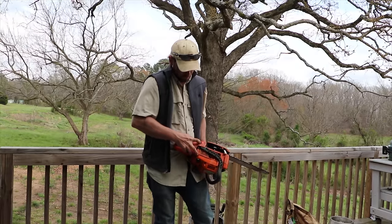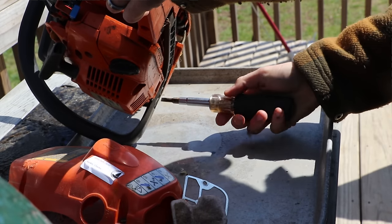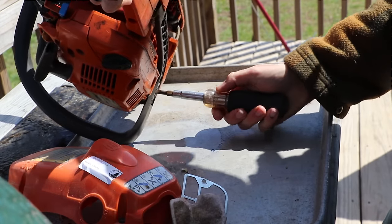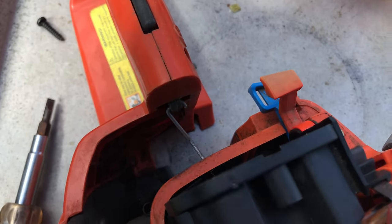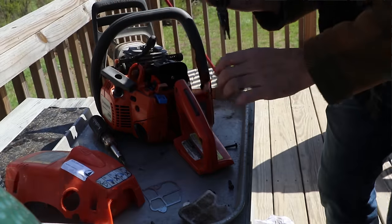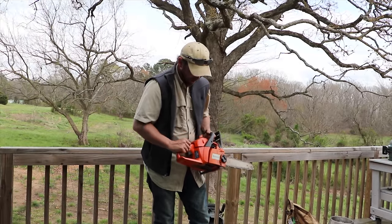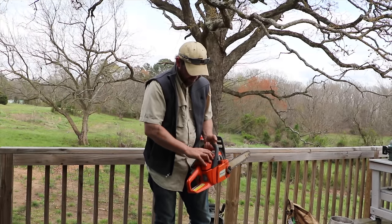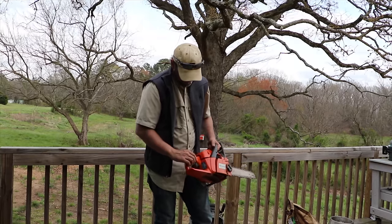You have a screw here attached to a spring, a screw underneath also attached to a spring, and a screw here attached to a spring — that will release the handle. Then you'll have a cable coming out that connects to your throttle, which I removed with needle nose pliers. That's a little bit of a struggle, but you can carefully slip it through the switch.